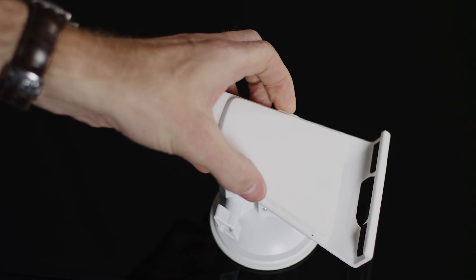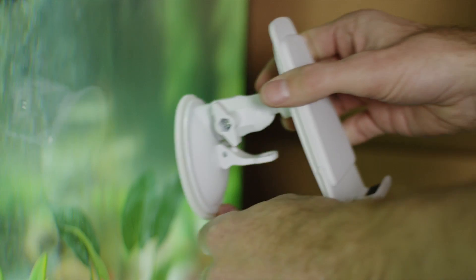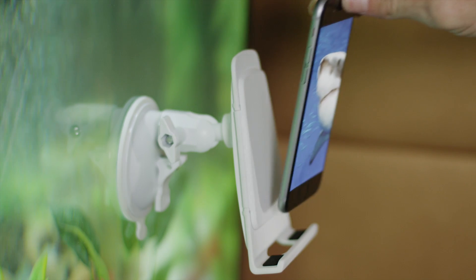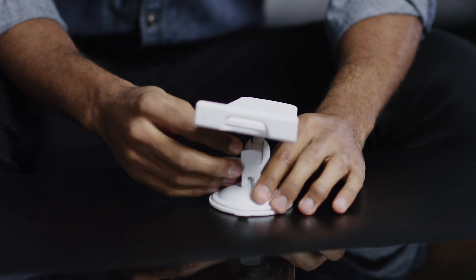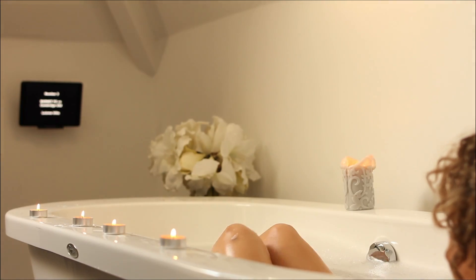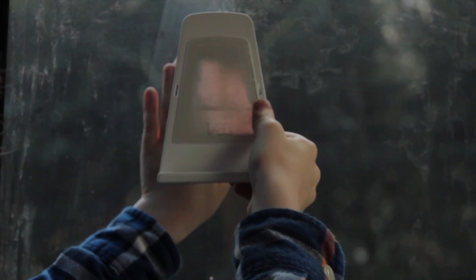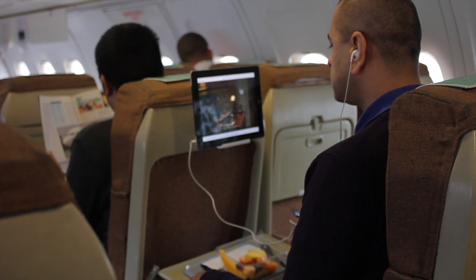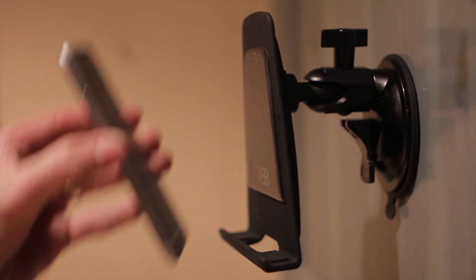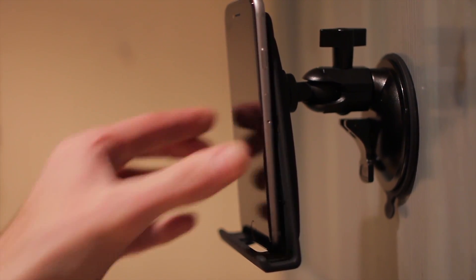The Tabby is a universal holder that allows users to mount the device to most surfaces at an affordable price. Its suction and layers ensures the Tabby's stability and durability. Ideal for use in the kitchen, bathroom, even the car and the plane headrest. The Tabby offers the most convenient hands-free viewing both around the home and out and about.